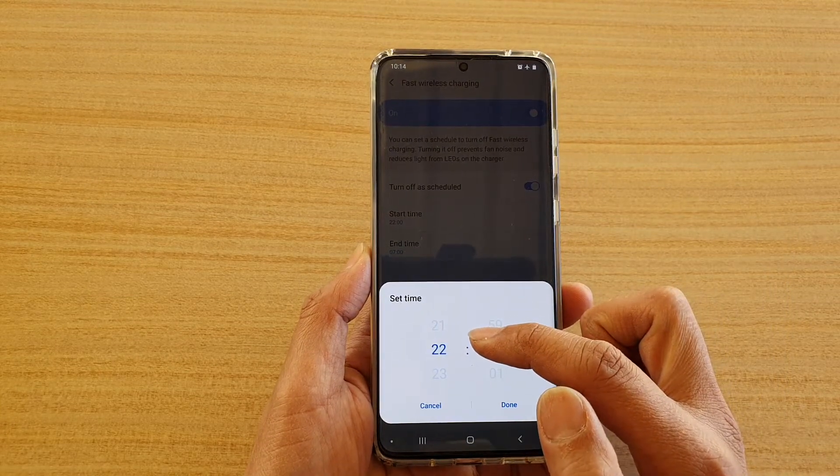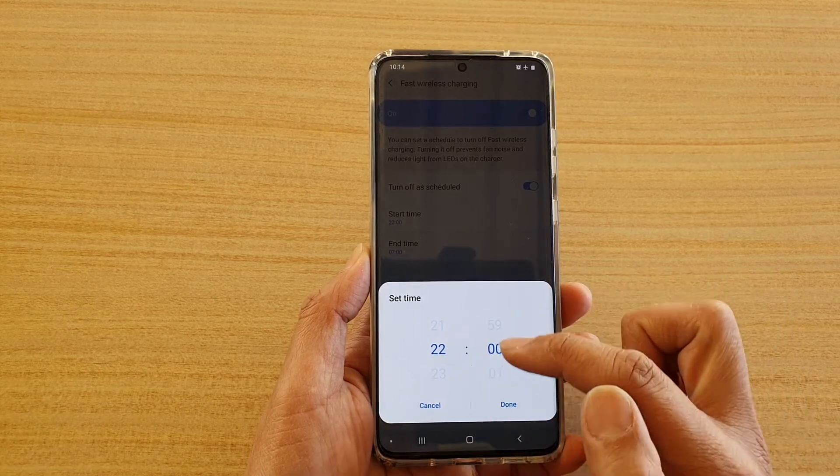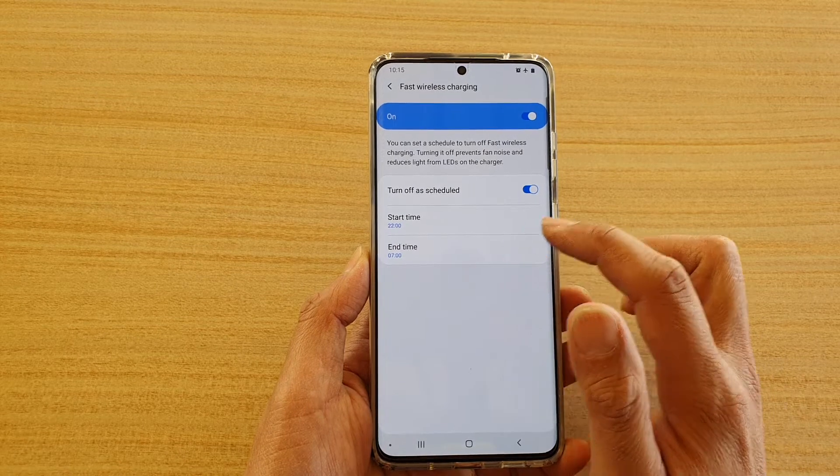By default, the schedule is set to start at 10 PM and it will end at 7 AM.